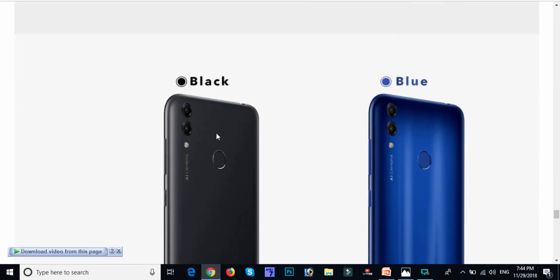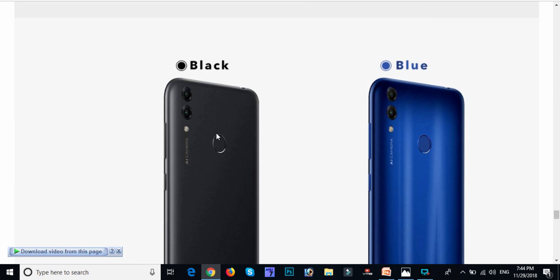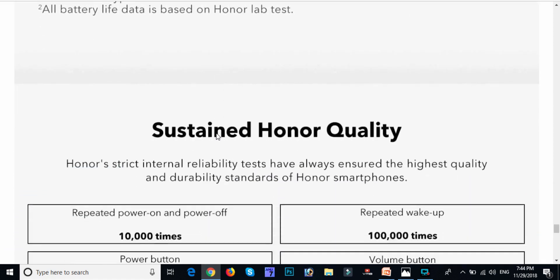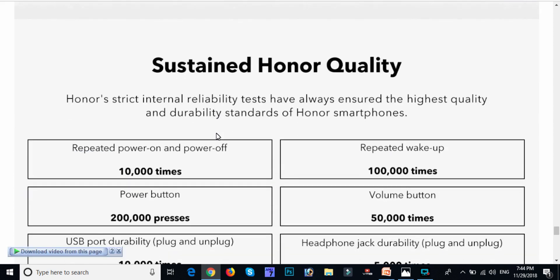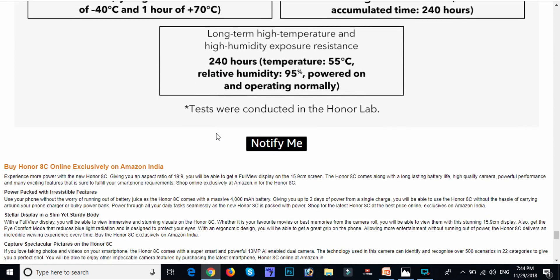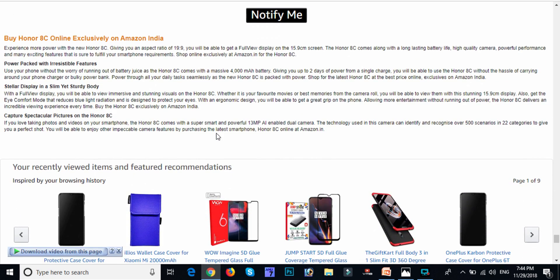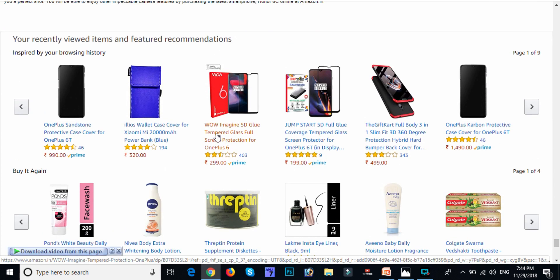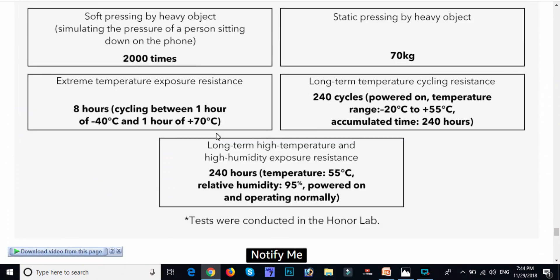We have 2 variants: black and white. Choosing this mobile, we have slim design, great battery backup with a 4000 mAh battery. Thank you friends, please watch our channel for more videos and please subscribe to our channel.